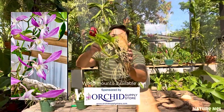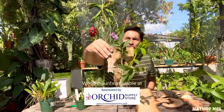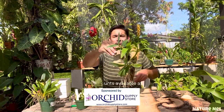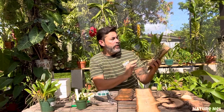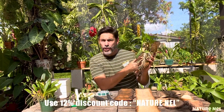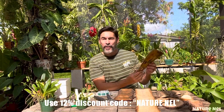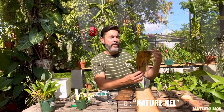It's gorgeous. Look at how the roots have already grabbed on very well. This is what we're going to try to achieve once we mount. You want the roots to grab on after a couple of weeks. You should start seeing some anchoring, and you'll notice that the plant is going to start looking healthier and more vivacious.